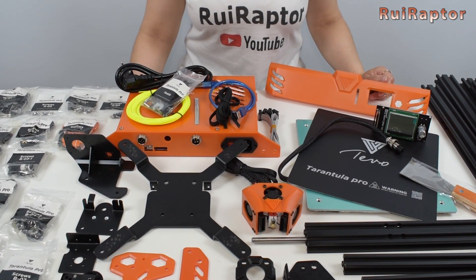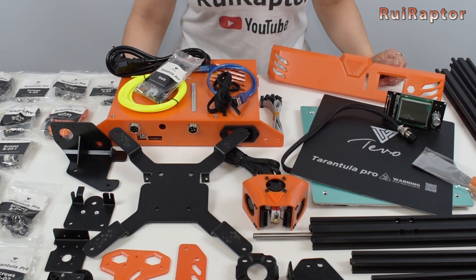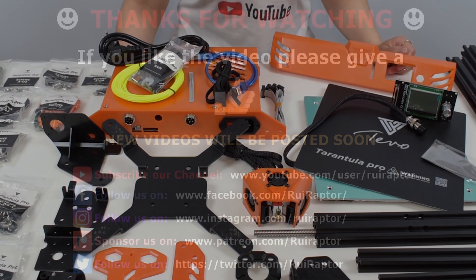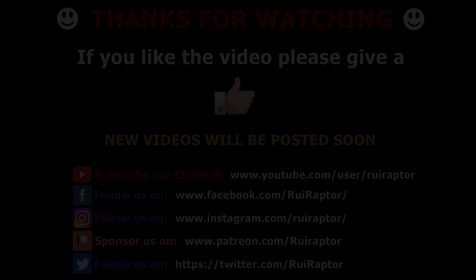And that's it you guys. Thanks for watching. Don't forget to give this video a like to help the channel out, and feel free to leave your comment down below. Also, if you're not yet a subscriber, go ahead and click on the subscribe button. We will see you guys next time. Bye!